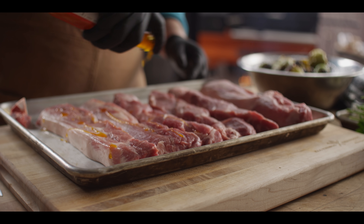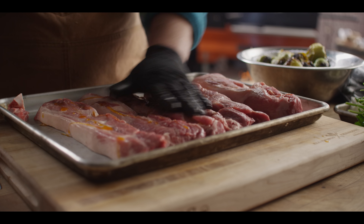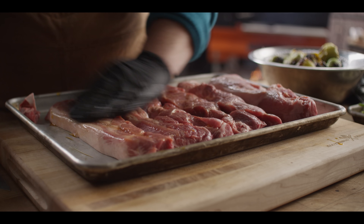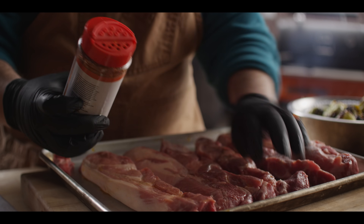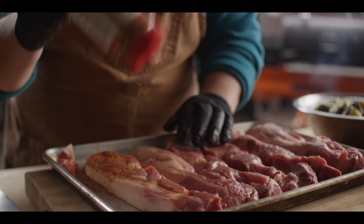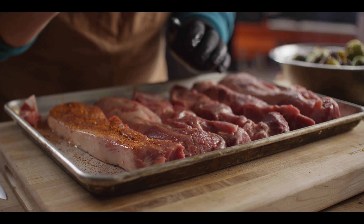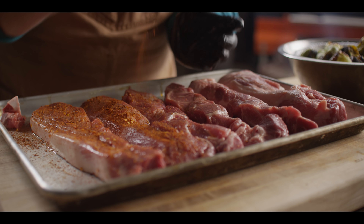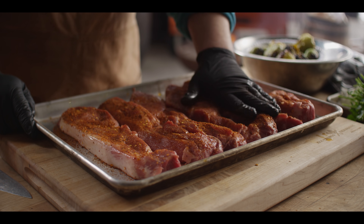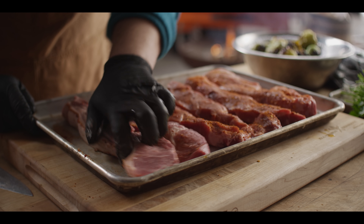We're just going to hit these with a little bit of oil as a binder — this is a chili-infused oil. Rub that around on the surface, and then we're going to shake on some Cattleman's Grill 8 Second Ride Carne Asada seasoning. It's got a nice bit of heat to it — you can see that red color and those chili flakes. A lot of chilliness going on. We'll flip these over and get the other side, then head over to the grill.